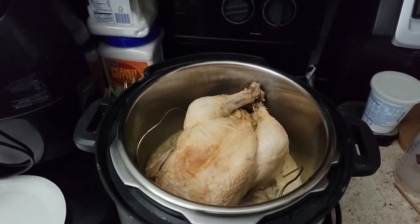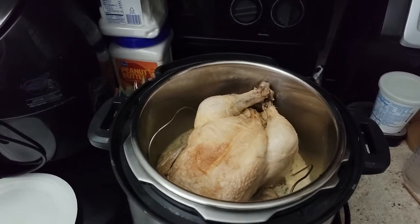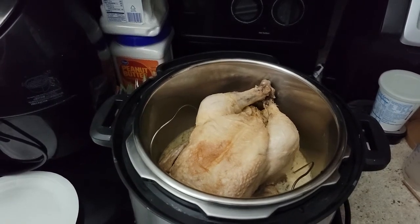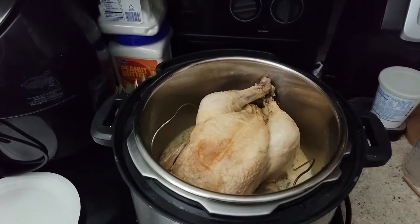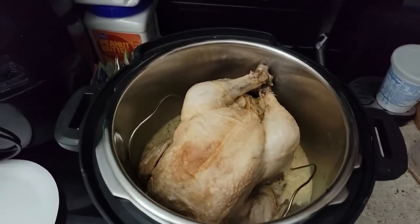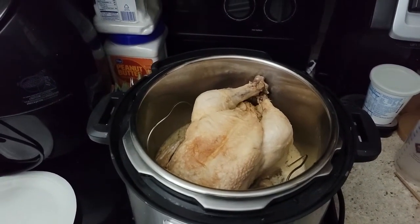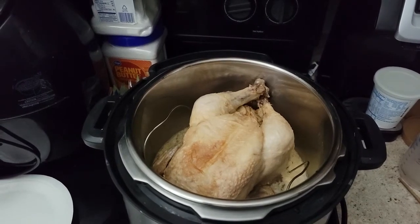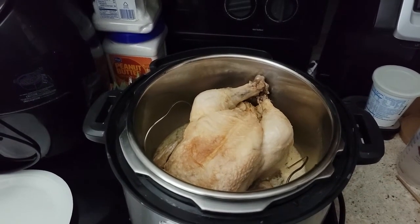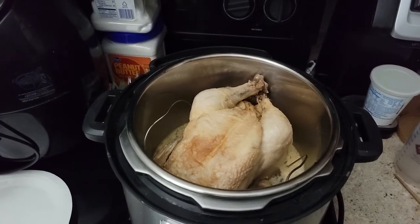I'm going to take all the meat off the bones and skin. The bones and skin are going to go into a bag and into the freezer to make chicken stock later. I'll throw the rest of the juice and fat from in there into the bag with the skin and bones to make chicken stock with it.